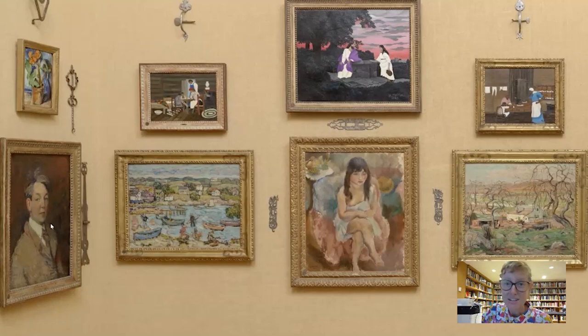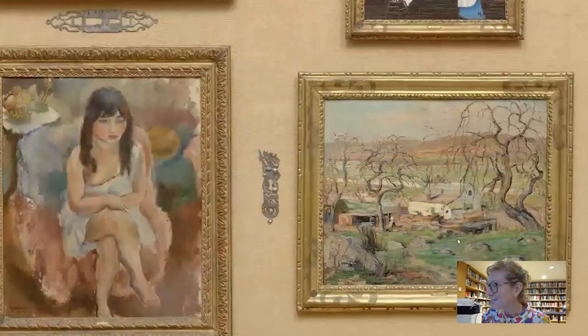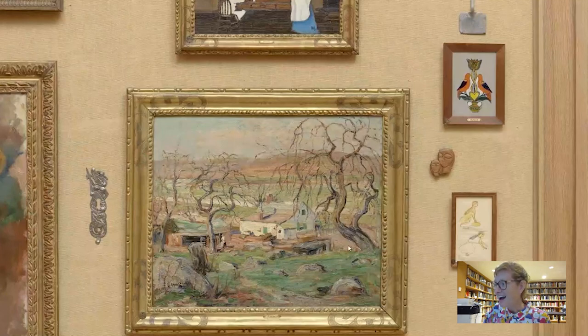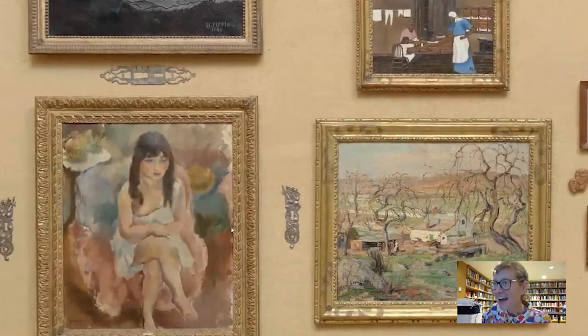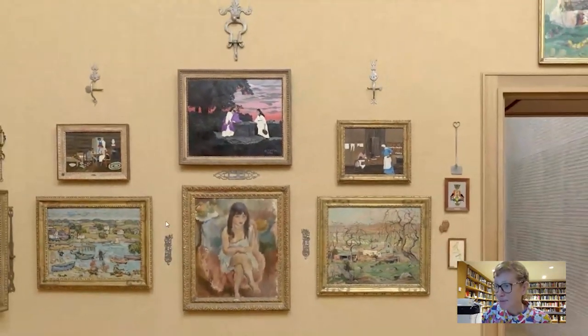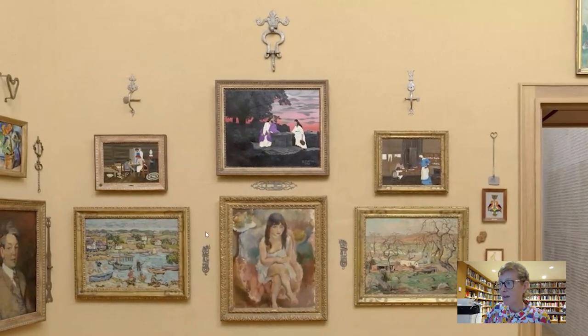Here is Albert Barnes's very dear friend — his self-portrait by William Glackens — over here on the same register as this little image of two sphinxes by Glackens's nine-year-old daughter Lena. Looking at it clearly, Barnes has placed Pippin in the context of American artists, with some amount of self-teaching represented here.